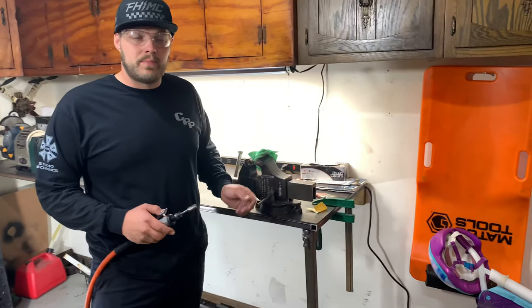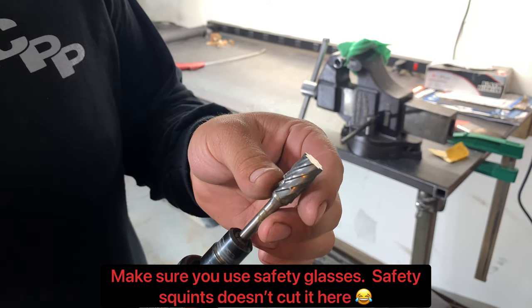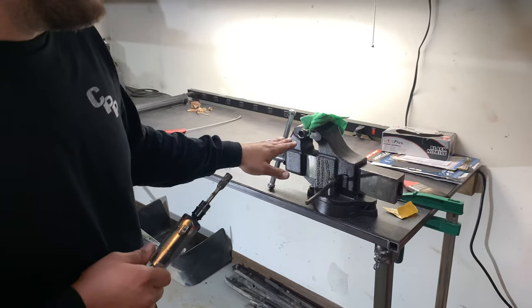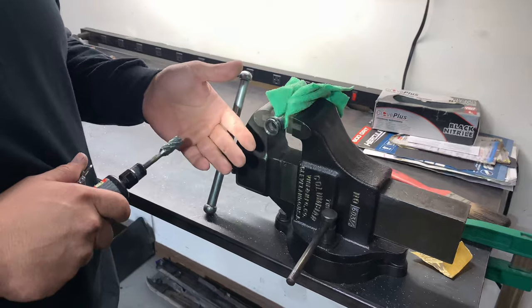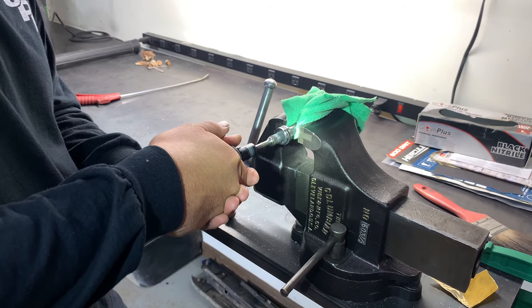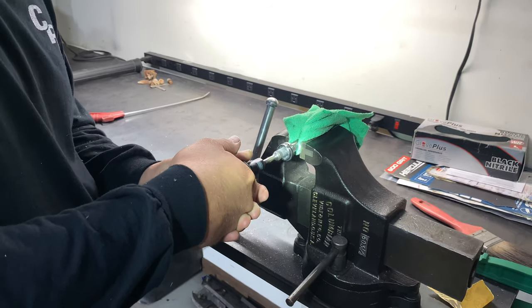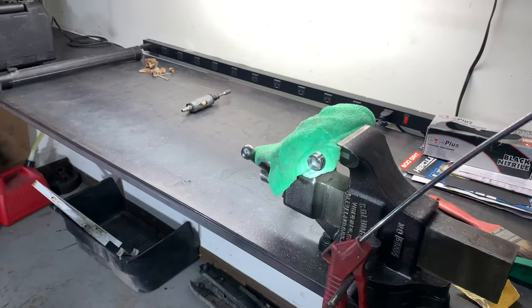We're up in the garage and we've got to take some material out of the inside of this rod. We've got this carbide bit tool designed for taking off metal. I have mine in an air tool, but you can use a Dremel. Whatever you've got that takes off metal will do the job. We basically just start, take some material out, and keep putting the emulator valve in until it fits. Let's go.